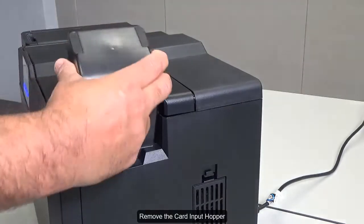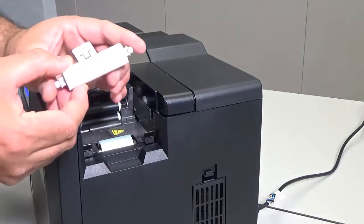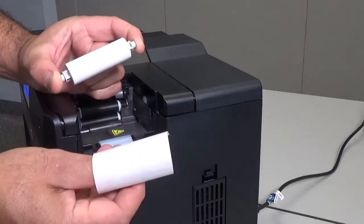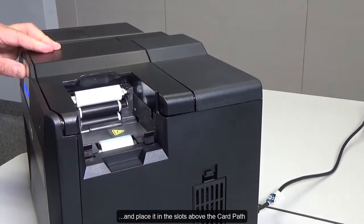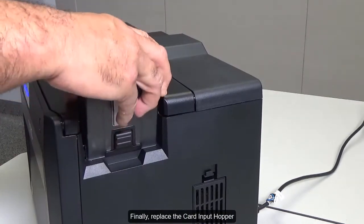Remove the card input hopper. Remove the protective paper from the card cleaning roller and place it in the slots above the card path. Finally, replace the card input hopper.